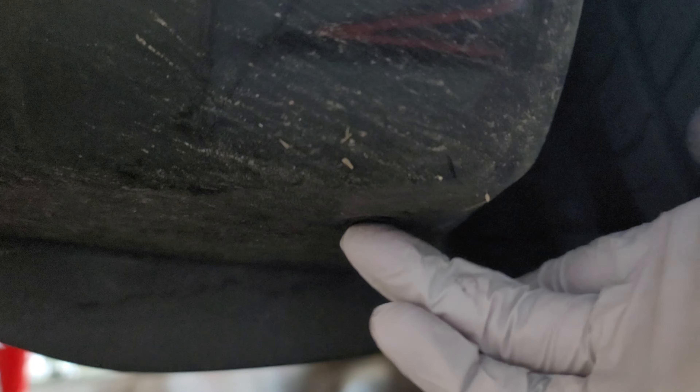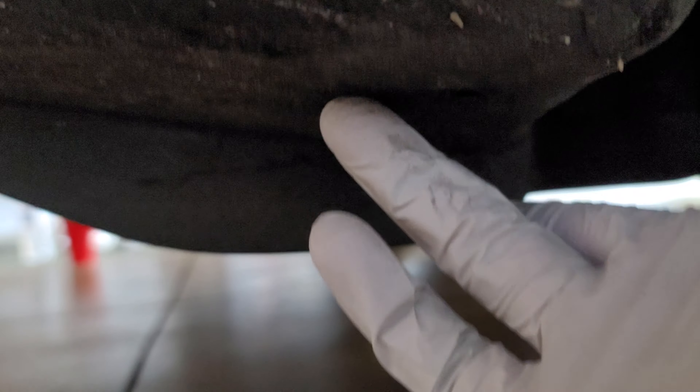So basically, underneath the Model 3 — I have a 2020 Model 3, and I'm pretty sure it's the same for both — if you look right there, there was a screw right here in this spot, and also another screw right there. I took them off and you can see there was a screw there and a screw right there.